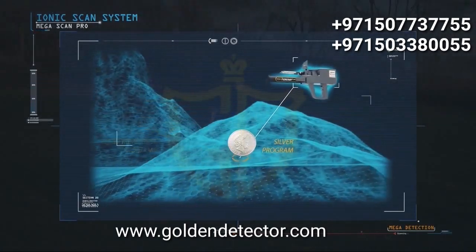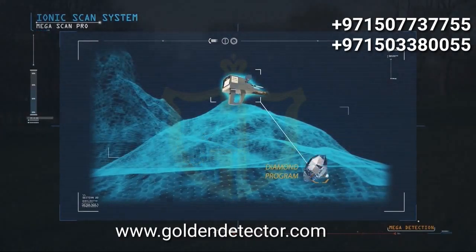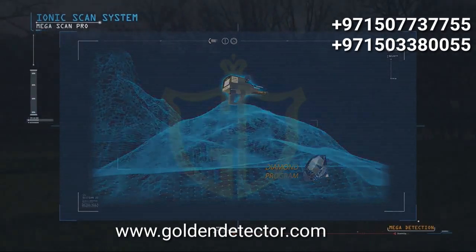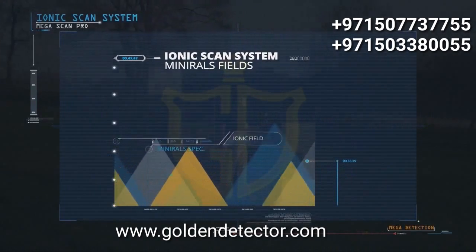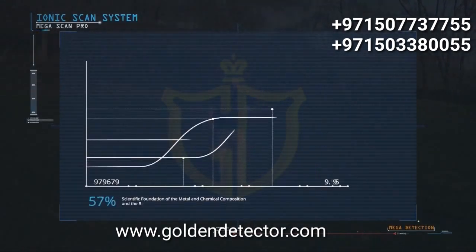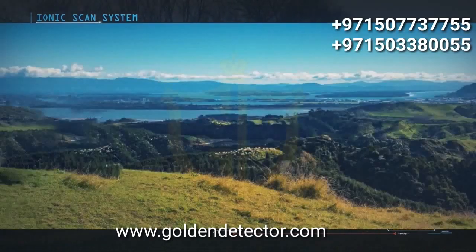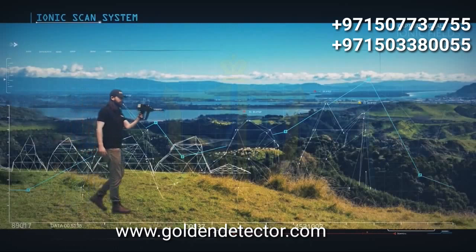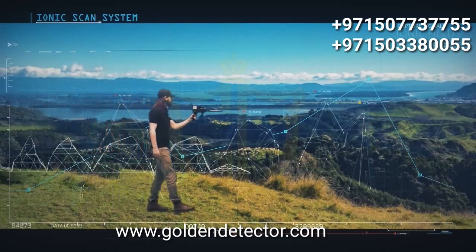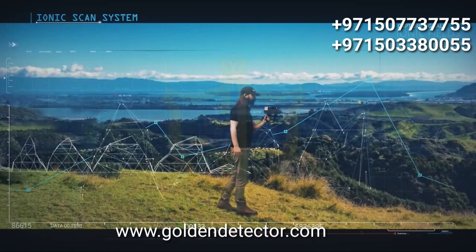These effects vary depending on the metal and different terrestrial factors in the area. The system is based on the scientific foundations of the properties of the metal, its chemical composition, and its rank in the periodic table of metals. The ionic scan system enables the user to capture signals from these fields from long distances and alert the user when approaching them. This powerful system in Megascan Pro delivers more success to prospectors and treasure hunters.